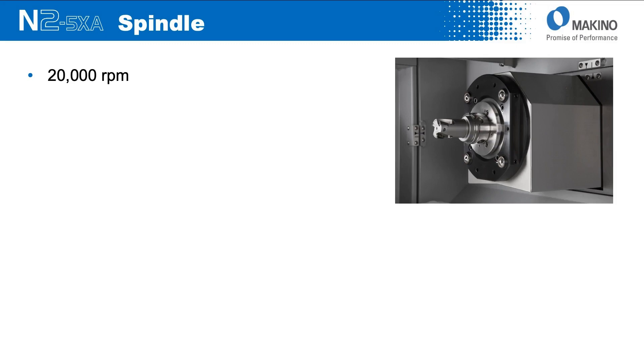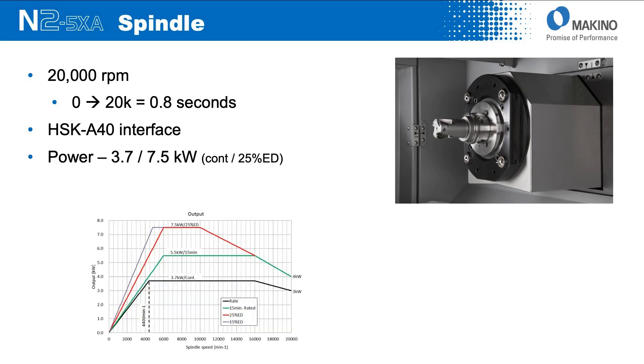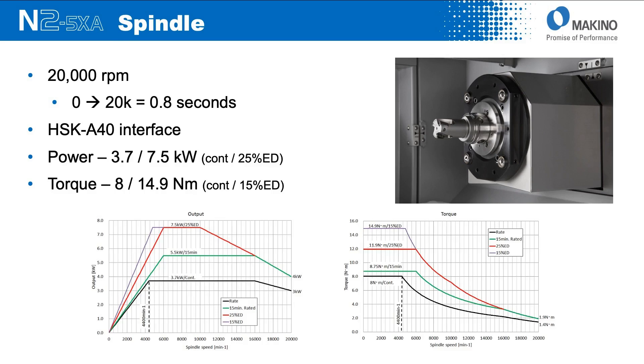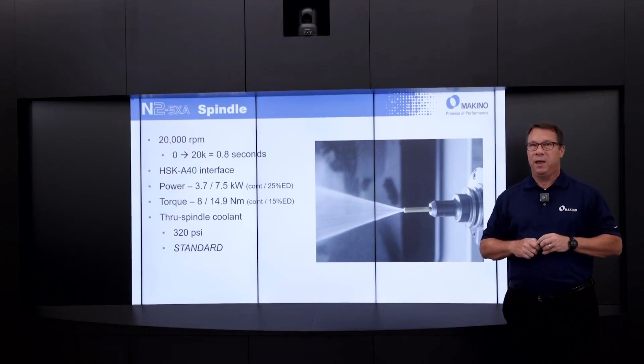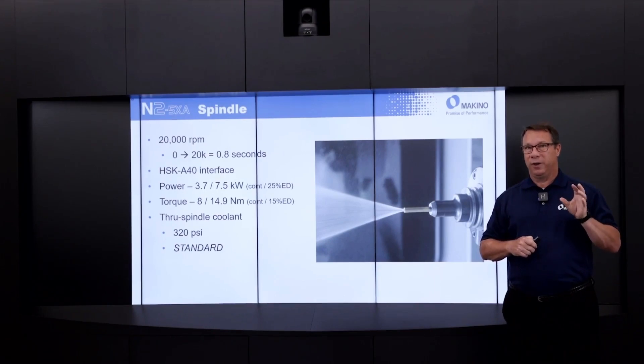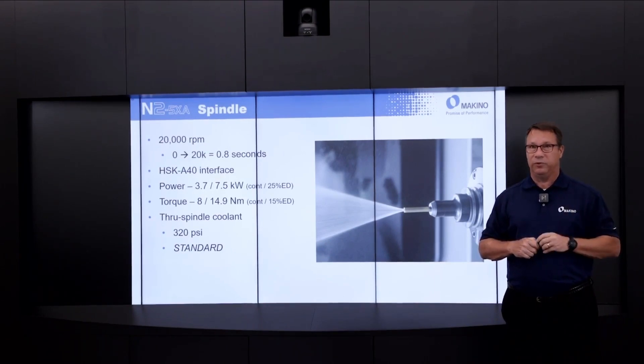The spindle in the N2 is a 20,000 RPM unit with very quick acceleration — zero to 20K in less than a second, and same from 20K back down to zero. The interface between the tool and the spindle is HSK A40. From a power standpoint, up to 7.5 kilowatts of power and up to 14.9 newton-meters of torque. Through-spindle coolant is standard on the platform at 320 psi — very helpful for chip clearing during the types of operations this machine is typically used in.